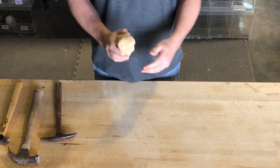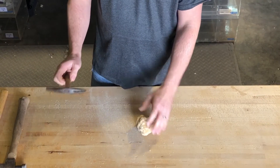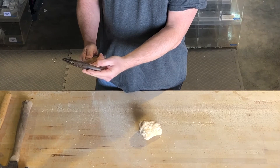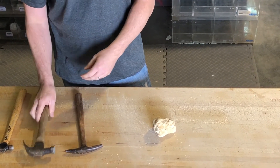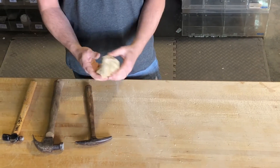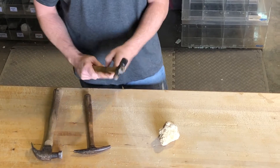It depends on how hollow the geode is. If it's not too hollow, I tend to go towards a sharper looking hammer, or even just a claw hammer with maybe using a chisel. So for this one today I'm going to use the ball pin hammer and see what happens.